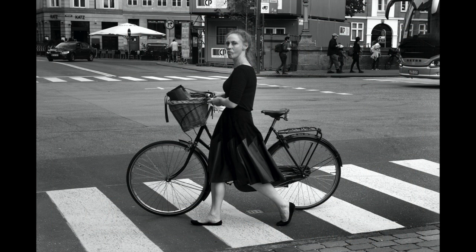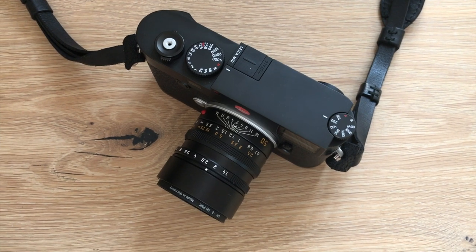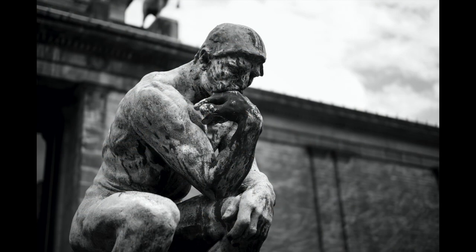For me the M10 feels like a perfect camera. It's stripped down and it's very simple to use, and you can focus on just taking pictures. It handles nicely and the image quality is very similar to the SL — maybe a little bit better than the M240 if you go high up in the ISO.